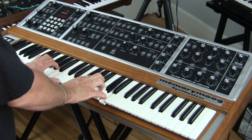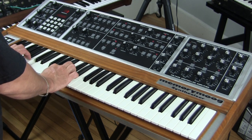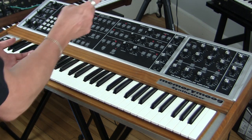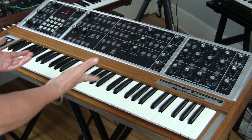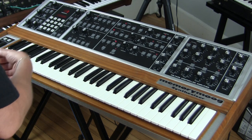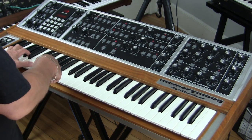Let's start off with a sawtooth wave. This is one oscillator playing right now — we're only hearing the first oscillator. Wonderful sawtooth wave. It is a Curtis chip sawtooth wave, as I understand. These oscillators are Curtis chips like the ones you would find in the Prophet 5. We have a very wide range.